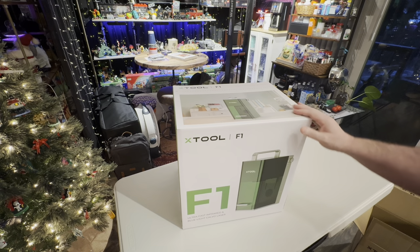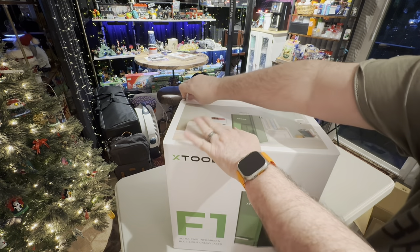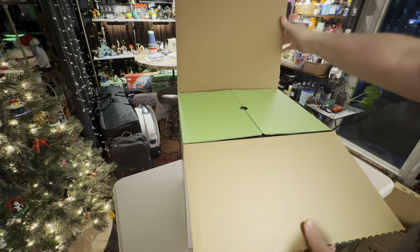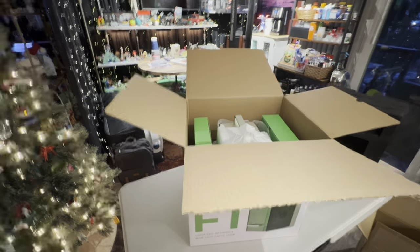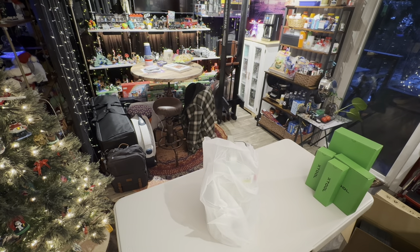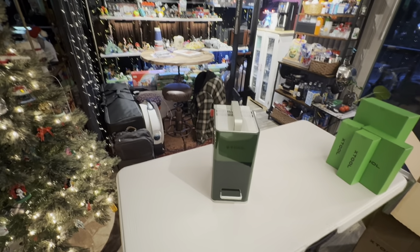This is the X-Tool F1. Like I said, it's something I wanted. This is oddly satisfying if it works right — it did. I'll throw that in the box. There we go, in all its glory. Looks rather small there. I'm gonna lower you down, give you a better look.